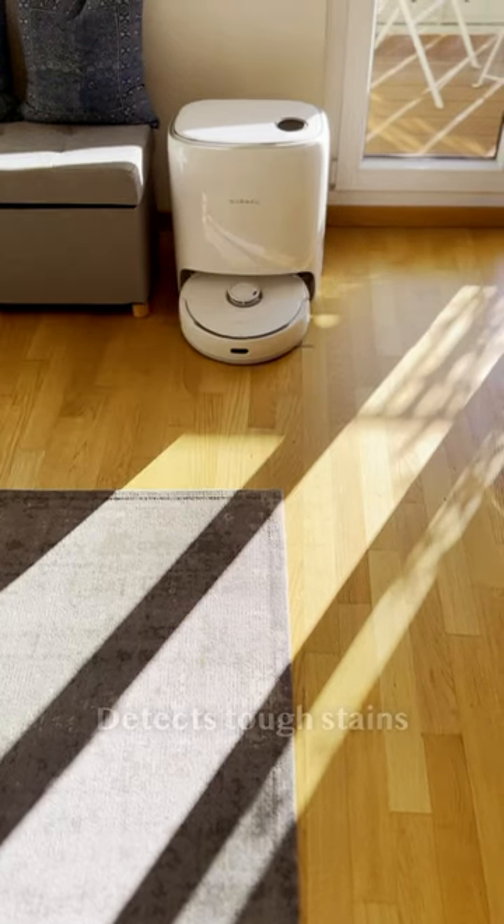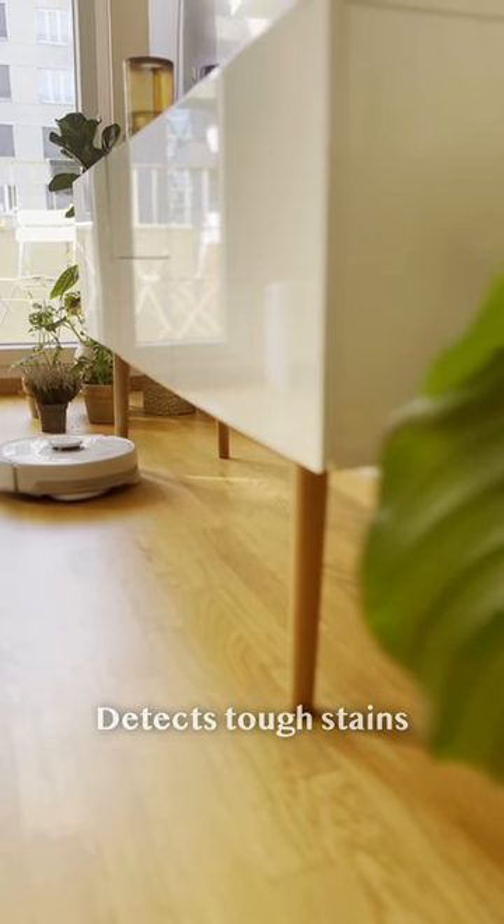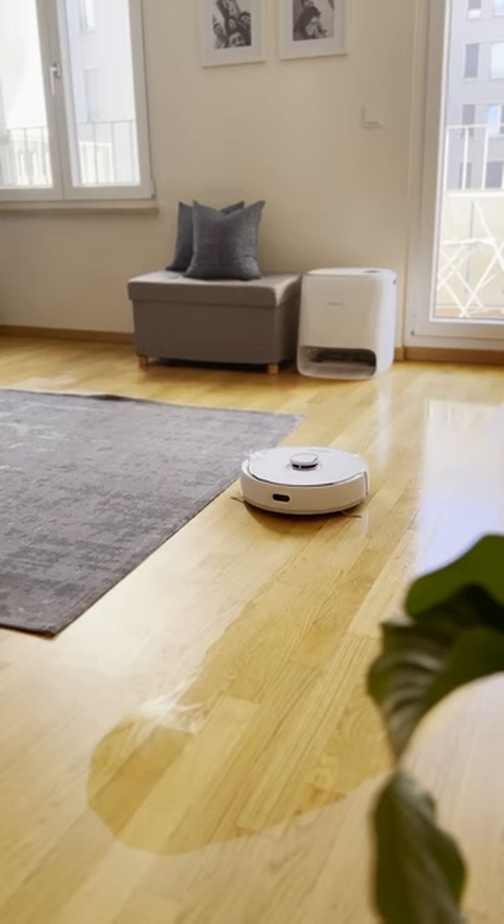Due to its automatic detecting mechanism, extremely soiled surfaces are cleaned until done. My kitchen floor and overflowing water from plants now get taken care of too.